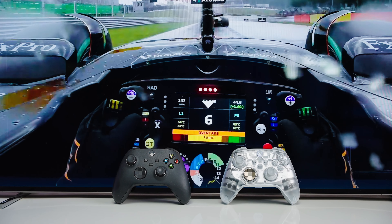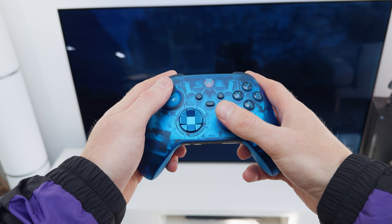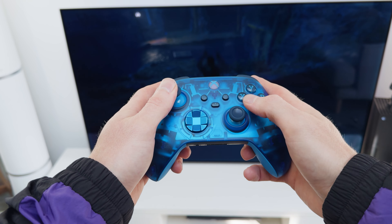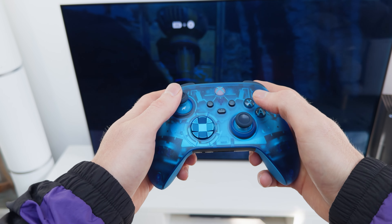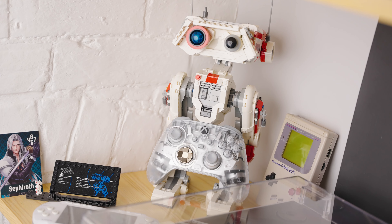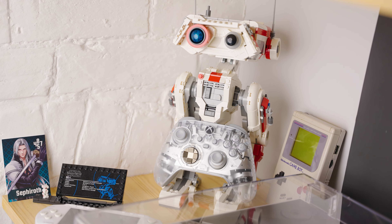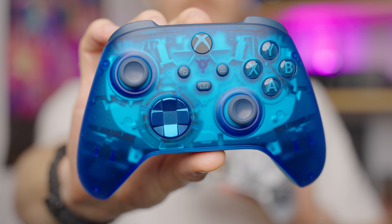Both have the same high quality build you'd expect from every other Microsoft product. You might think that because they are transparent they might look or feel a bit toy-like, a bit cheap, or a bit gimmicky. But we can confirm that none of this is true. Both have this transparent case, but the plastic used is high quality and doesn't feel cheap in any way.